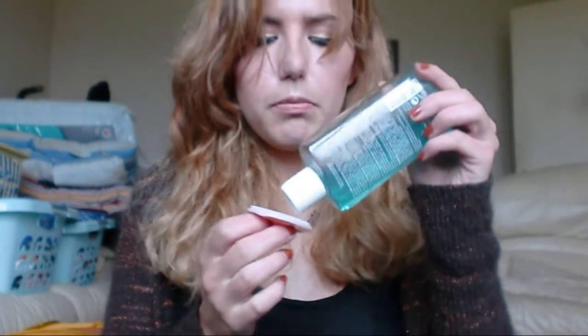I usually put about a pea-size amount on my Scrublet, then I wet my face with warm water and start from the bottom, massaging my way up. Then I go back and count to 30 on my chin, 30 on each cheek, 30 on my forehead, and 30 on my nose — so I know I've given my face a really good deep clean.